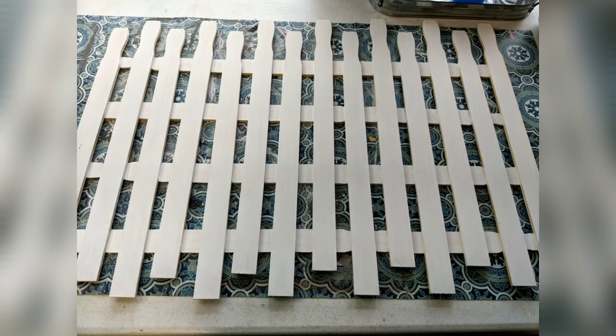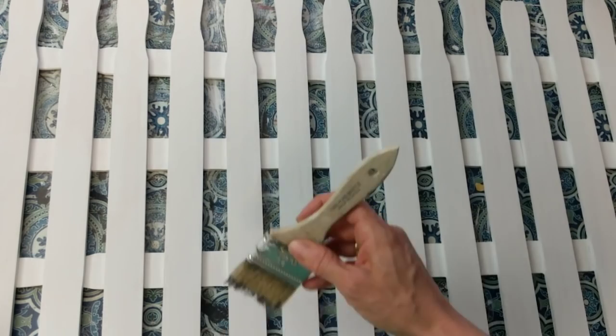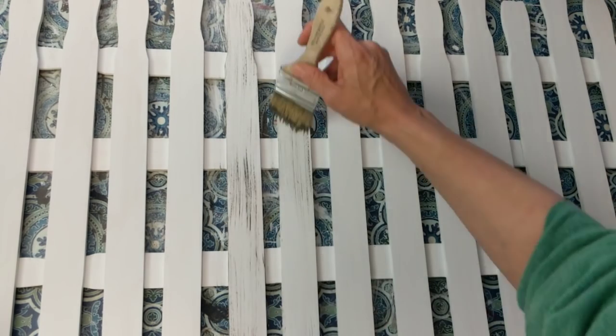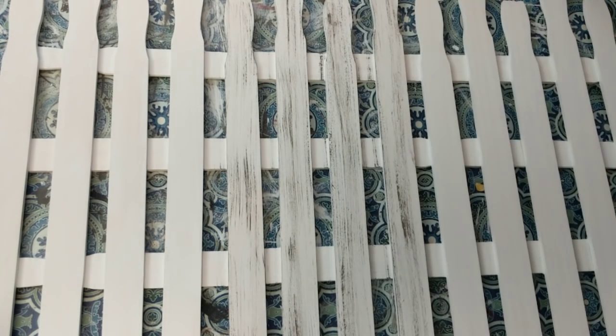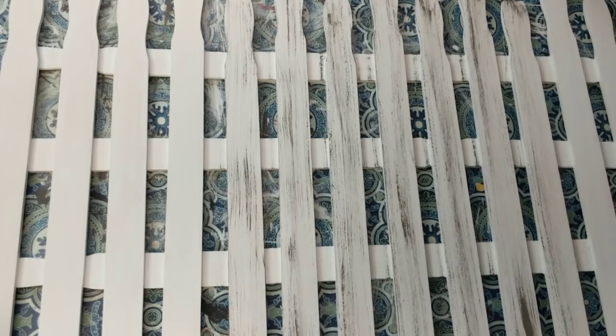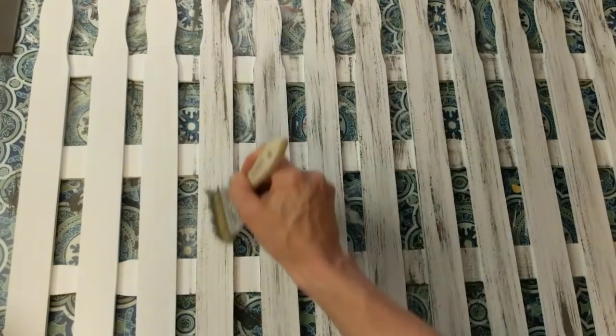Here's my picket fence completely painted. Next I'm taking some of my elephant gray chalk paint — I was originally going to use truffle but decided to go with the dark gray instead. If you've watched any of my videos you've seen me use this dry brush technique before: I dab this very rough brush into a little bit of paint, dab it onto a paper towel, and then very lightly do these streaks — however you want, however much or little you want on each of the picket fence pieces.